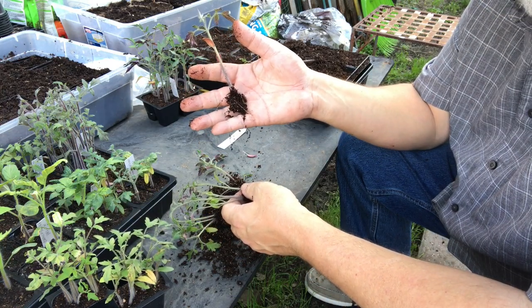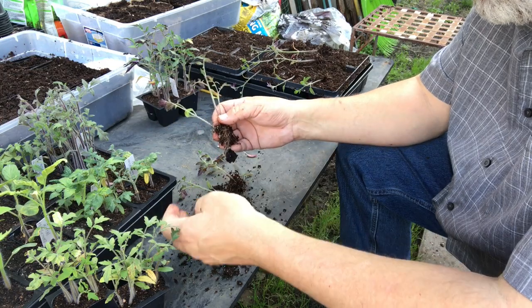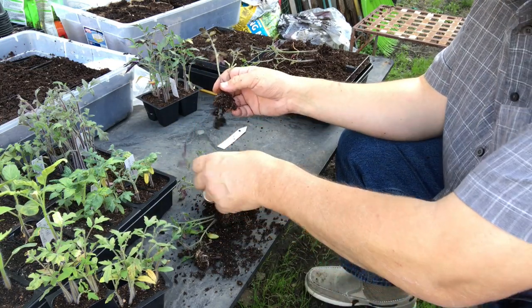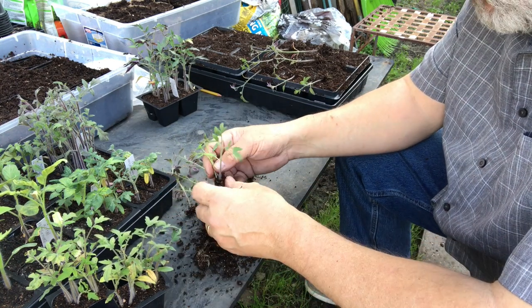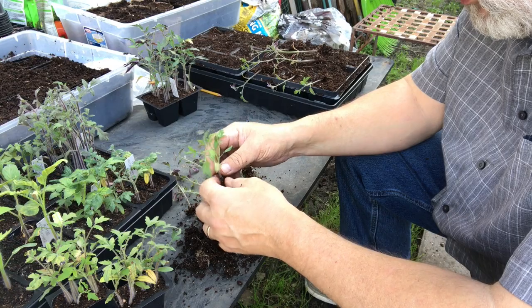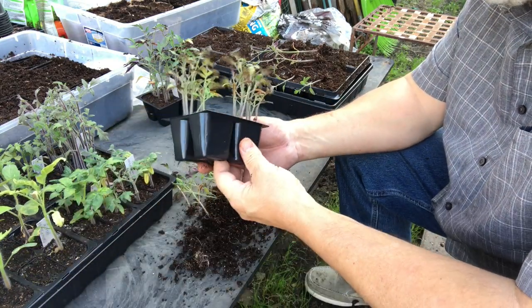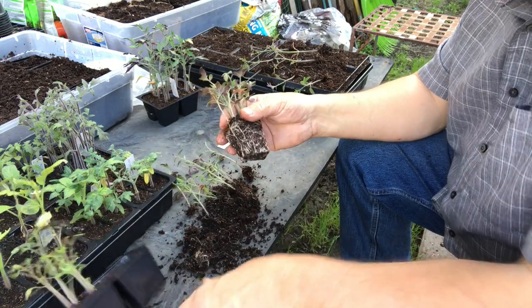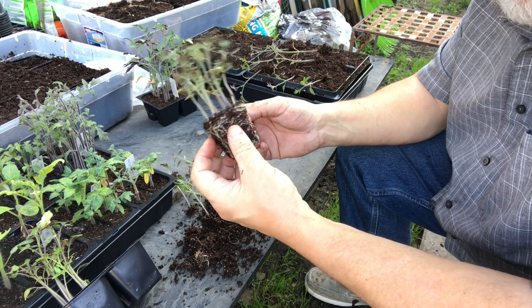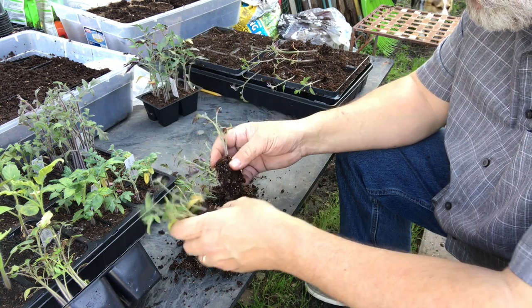That's enough roots — that's all you need right there. Dividing tomatoes is one way you can start tomatoes in a smaller amount of space while using less soil. If you're on a budget and potting soil or seed starting mix is not readily available in your area, this is a good way to save some money. Just put them all in a small bit like that — you can start tomatoes cheaply.